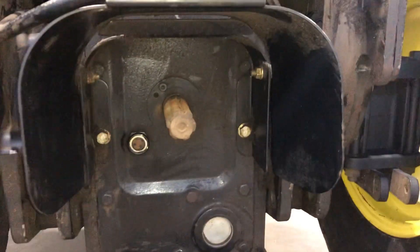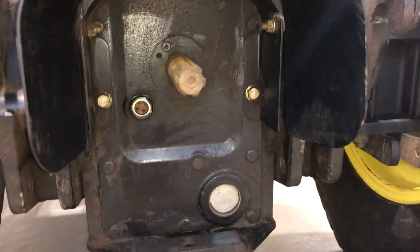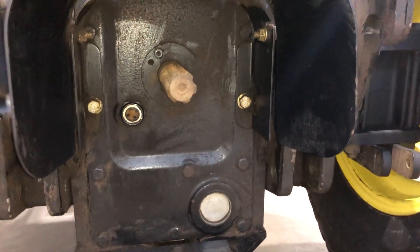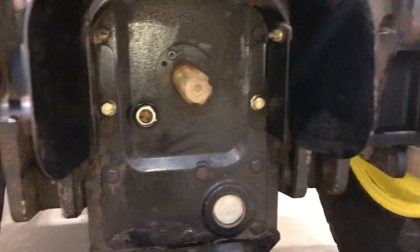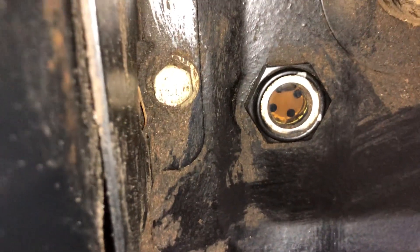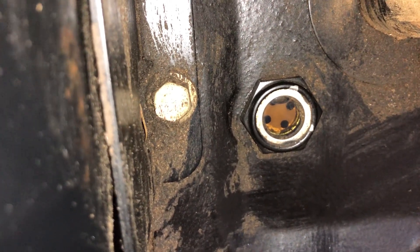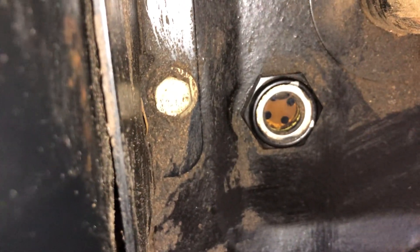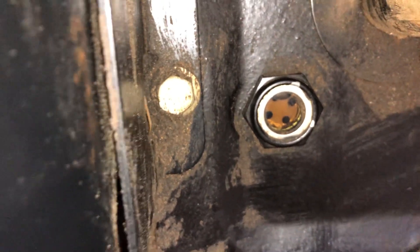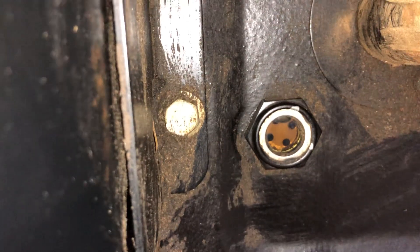I wanted to go over the oil level on the John Deere. There's a sight glass in the back next to the rear PTO, and this is how you can tell how much hydraulic oil is in the machine. It's important because if you overfill or underfill the hydraulic oil, both of those can cause issues.